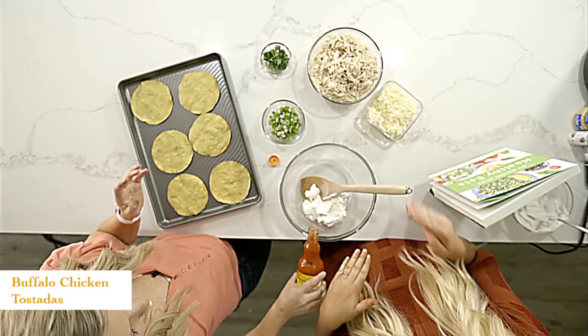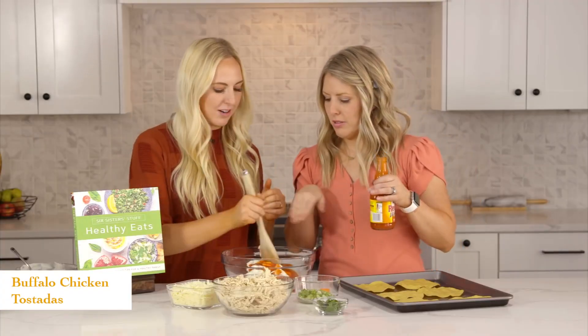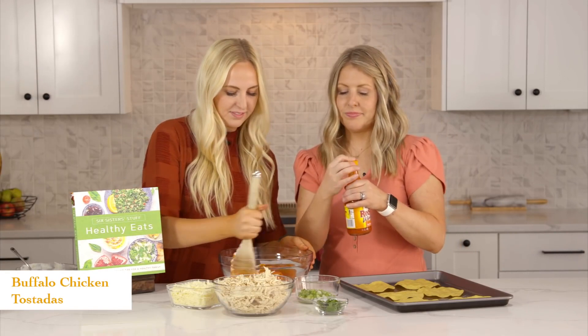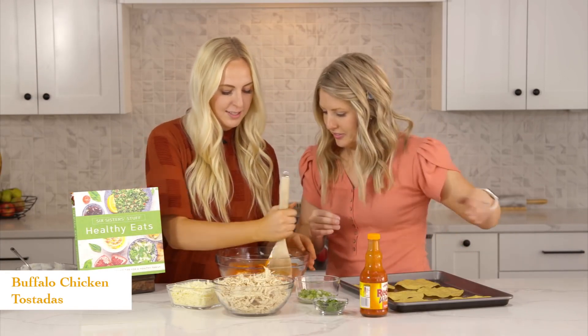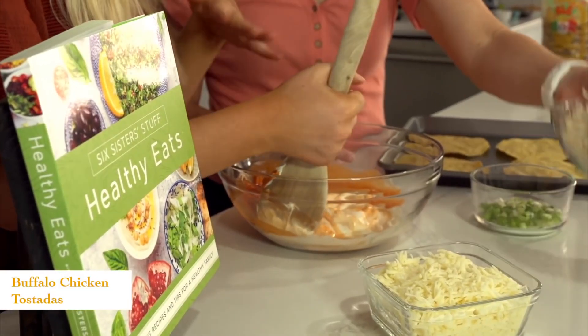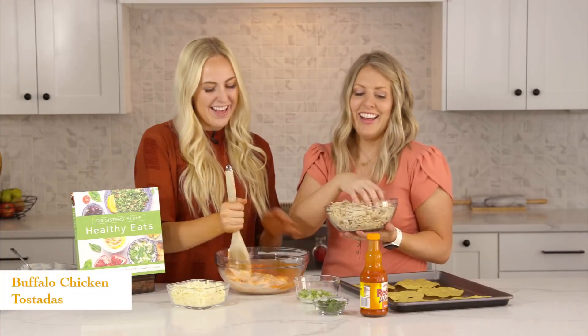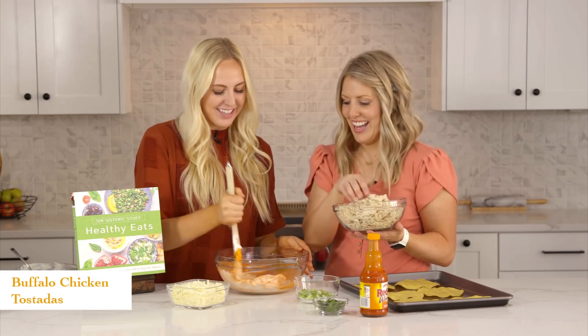We always mix this separately before we add in the chicken, just to help combine it a little bit better — to smooth out the Greek yogurt. Once we have this mixed, we'll just add in our chicken. You could boil your chicken breasts or do them in the Instant Pot and shred them. I love rotisserie chicken because I'm lazy — all the cooking is done for you, you just got to shred it.